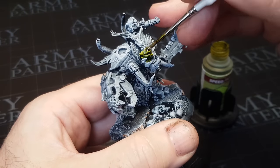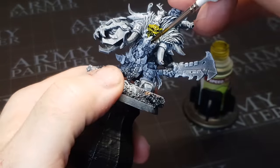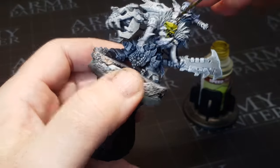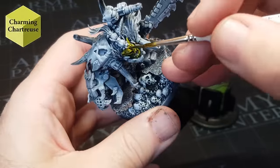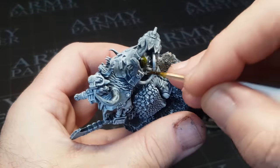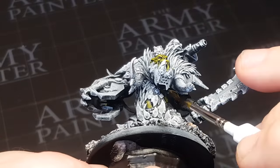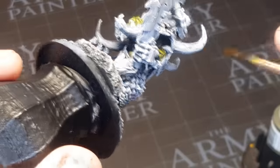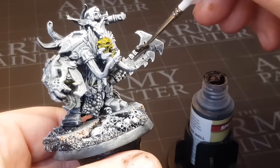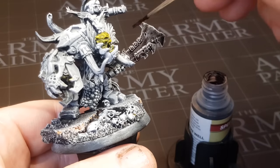Now for the fun bit — Army Painter speed paints. I'm using a variety of the original speed paints and Speed Paints 2.0. I've got about 18 different greens, and the one chosen here is Charming Chartreuse. I'll always show every paint I use in case you like the colour scheme. There are definitely two or three favourite greens for orc skin I use more than the others, and a few I've tried that I'll probably never use again.